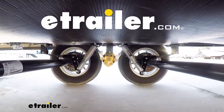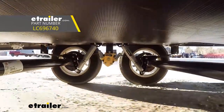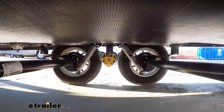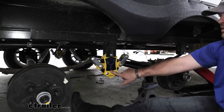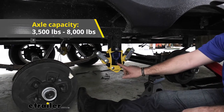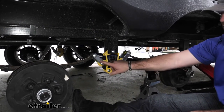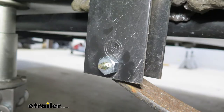Hey guys, Shane here with eTrailer.com. Today we're going to be taking a look at the Lippert Components Road Armor Shock Absorption Equalizer Kit. These are designed for dual or double axle trailers — tandem axle trailers — anywhere from 3,500 pounds up to 8,000 pound axles. It comes with two of them, one for each side, and all the hardware to get them installed, including the bolts for your spring ends.